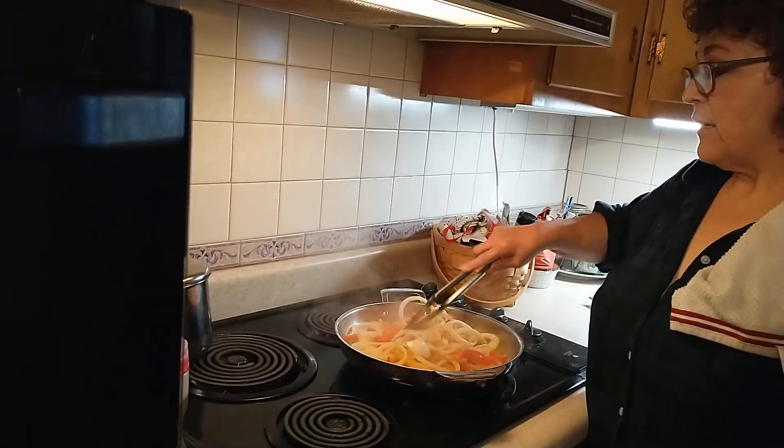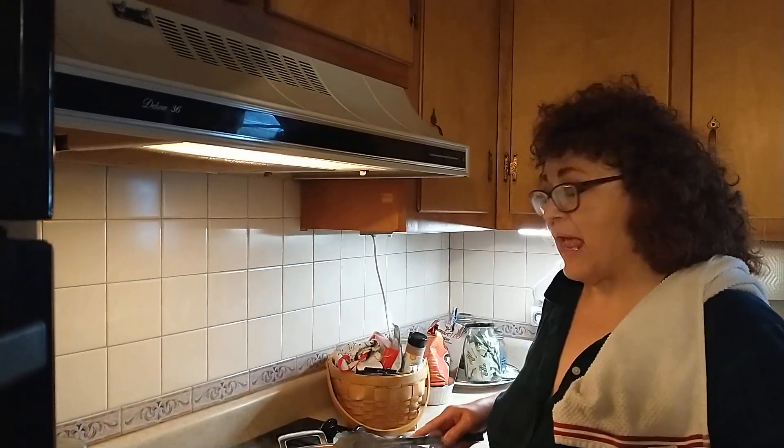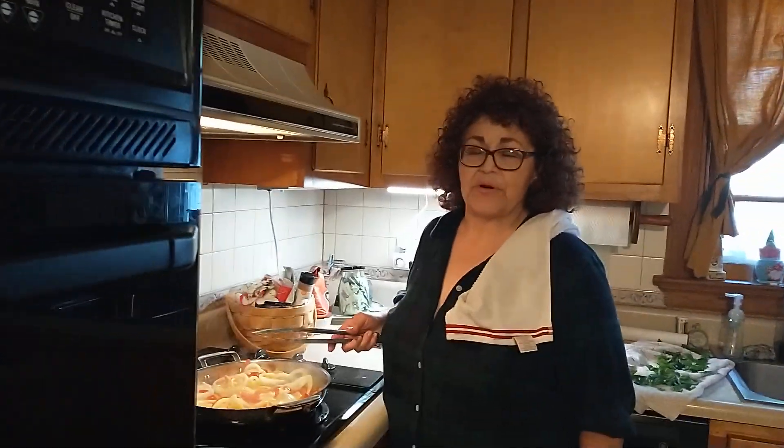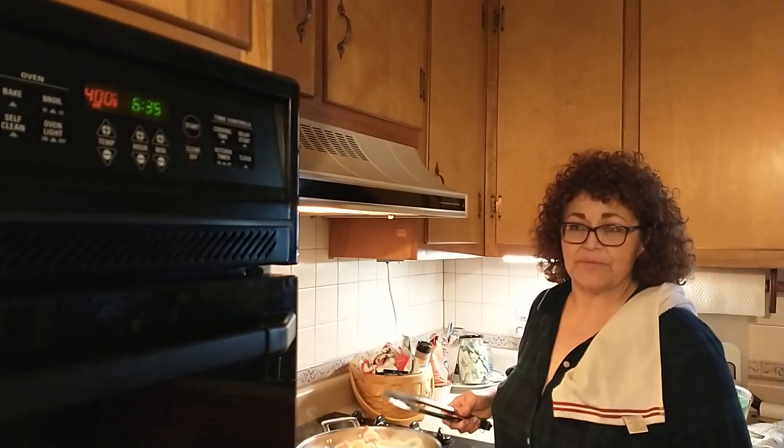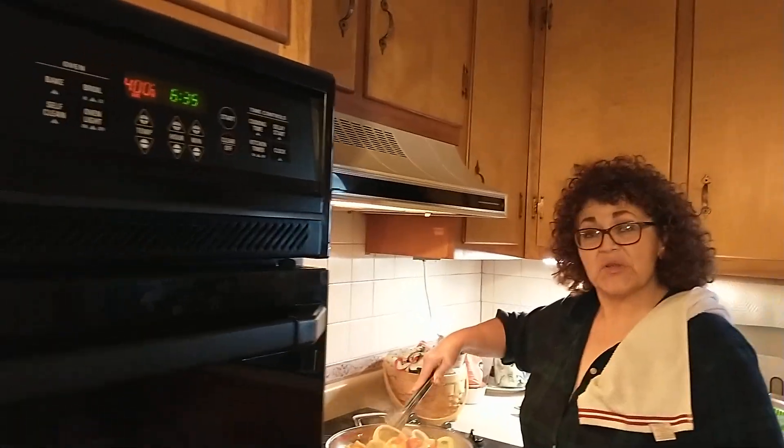That's quite a bit of onion. We're not going to use all of this — we're going to use about half. The other half we'll use for breakfast tomorrow on eggs or on a salad or something. I figured might as well kill two birds with one stone.